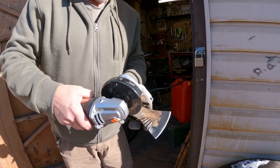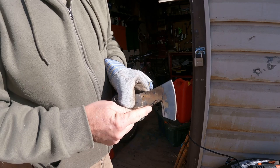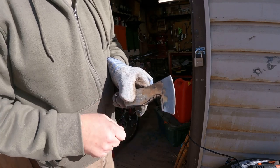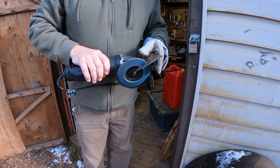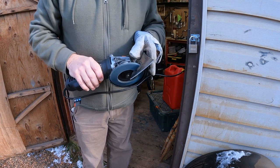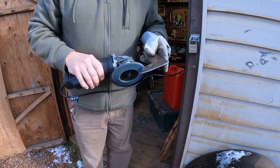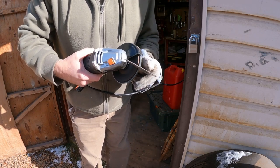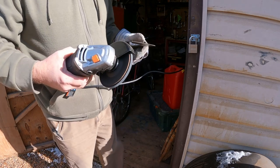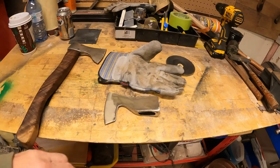Now we're going to go across this way and cut most of it out. Here's what we end up with - there's our mark. Once this is cut out, we're going to do the rest of that with the flapper wheel. I'll get this knocked out and get right back to you.